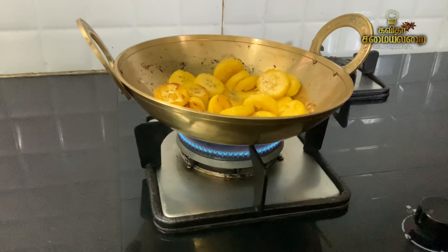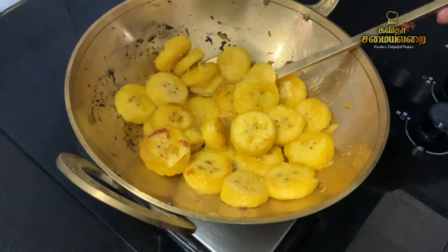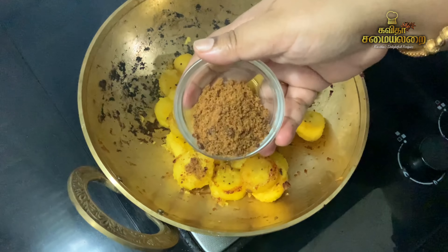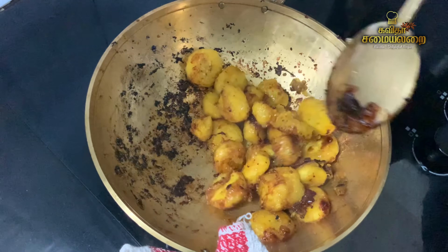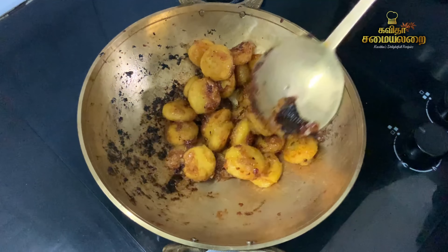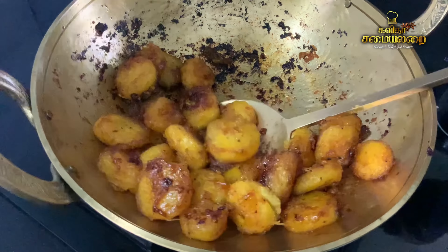Put the banana pieces in medium flame and stir. Get it straight off the flame. This recipe was easy and healthy — the sweet is ready. It is quite a simple recipe but has a delicious taste.